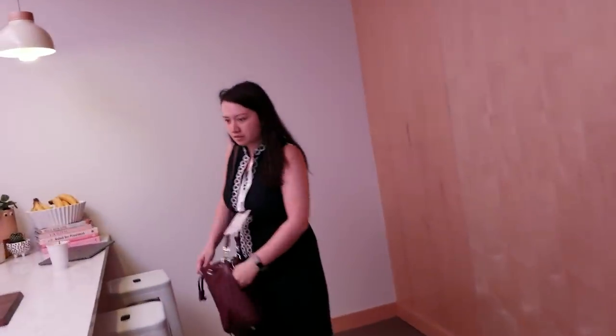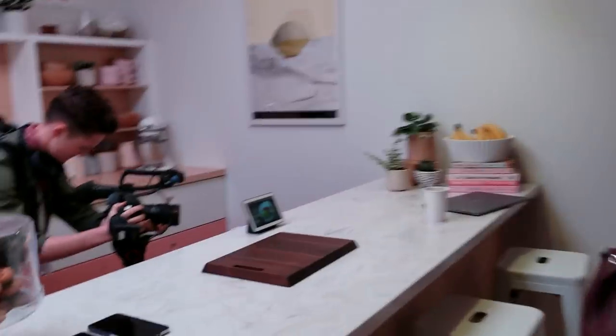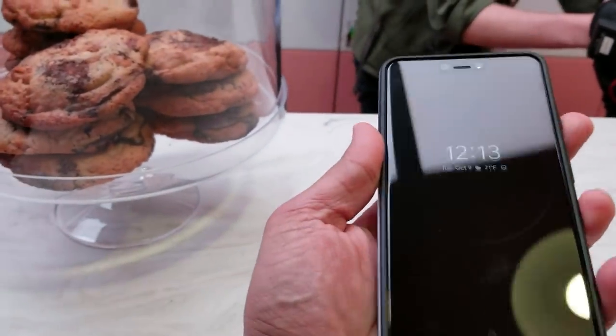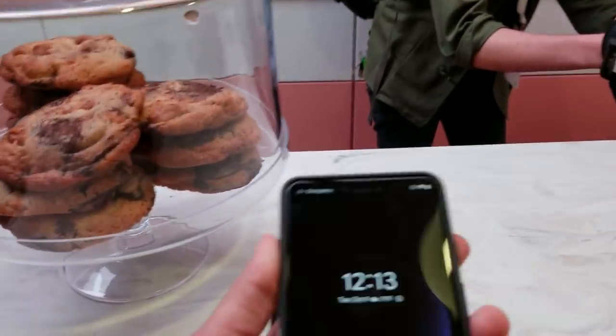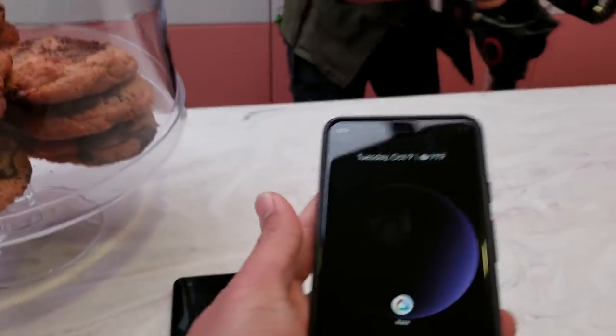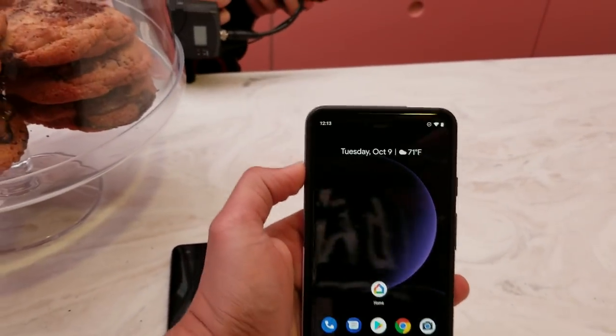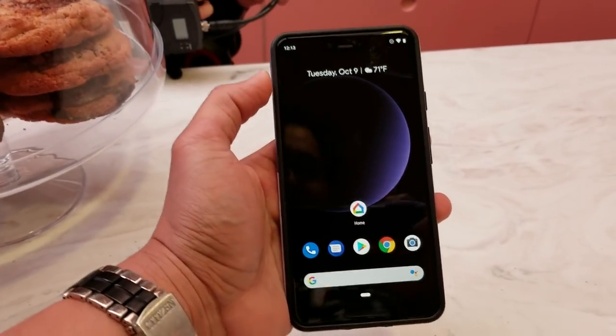You can see they set up little rooms. So I believe there's a 3 XL right on the counter and it's got a case on it already. Now it looks a lot like the leaks, so deal with that. It feels pretty light — I will say I'm pretty surprised by that. You can see that they've gone with a black wallpaper, so you don't really notice that.